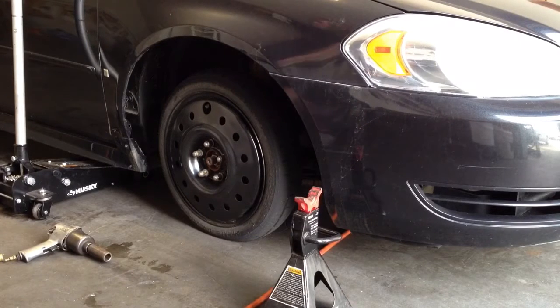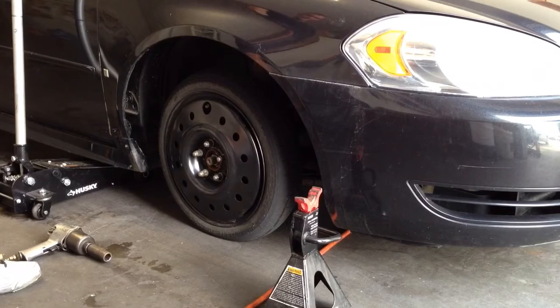First, I'm going to go ahead and get this car jacked up, safely supported on a jack stand, and go ahead and take the wheel off.